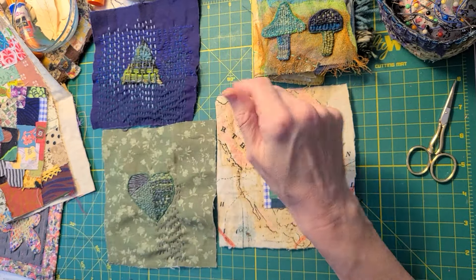And then next year, maybe by this time or sooner, I would have enough blocks to either make a panel, a wall hanging, or an art quilt. I'm actually leaning towards making an art quilt with the blocks that I make.